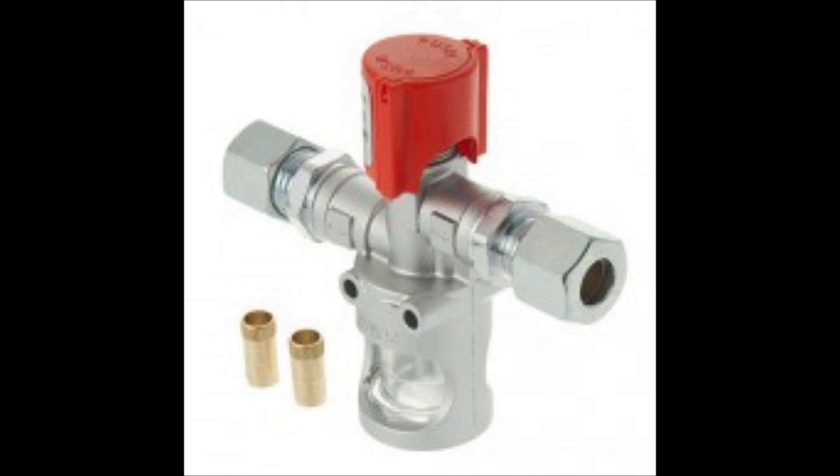There are bubble testers available — I will do a screenshot of one — and you can tee it into the pipework. You push down on the plunger and basically if it bubbles you have a gas leak. Very handy, and a lot of insurance companies require this these days.